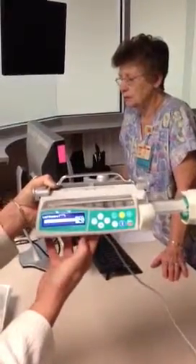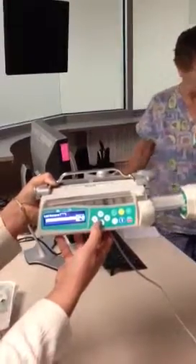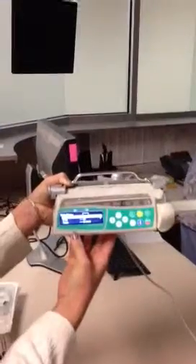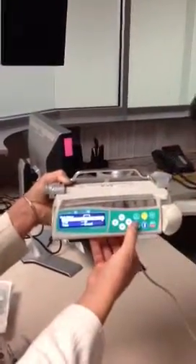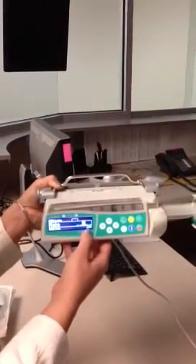It'll ask if you want to use your last therapy — you have the option to revert back. We'll say no, and no is hitting the corresponding down arrow. The next thing highlighted is rate. We're either left arrowing in or pressing OK — we'll select OK. It brings us to our rate screen, where you're going to enter in your milliliters per hour.